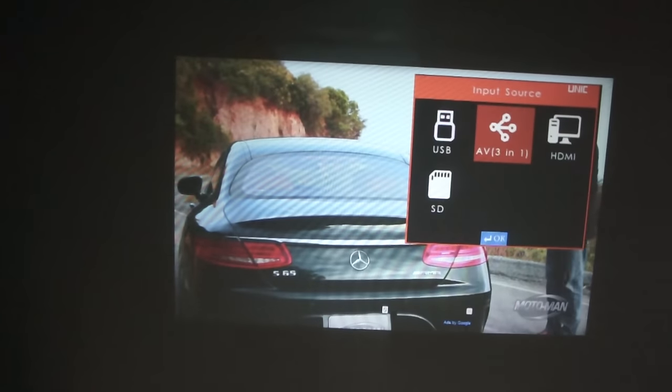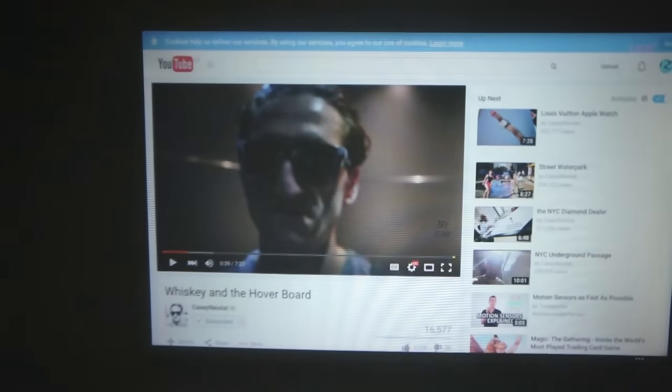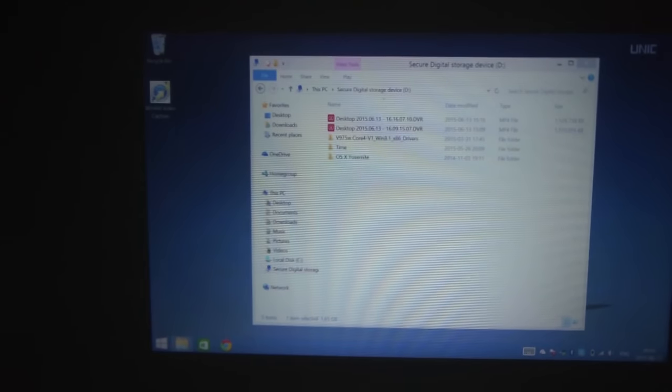Simple and user-friendly UI. The Unique offers USB and SD card support, but I didn't like it — especially when connecting a tablet or phone is so easy and offers way more functionality.